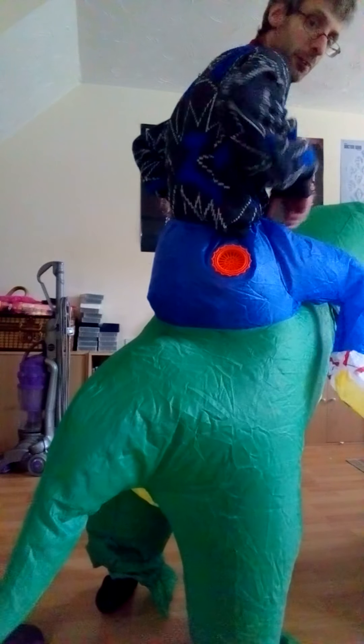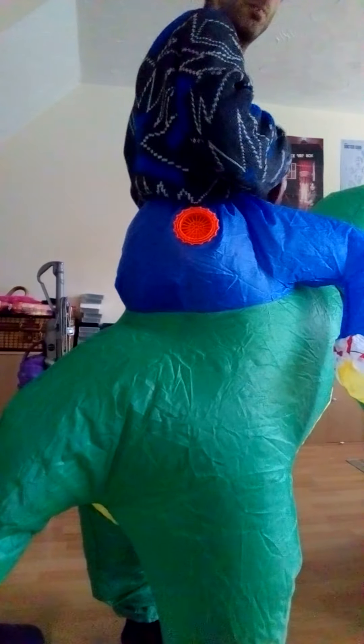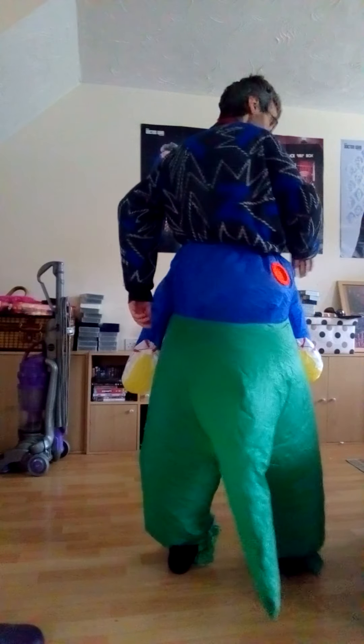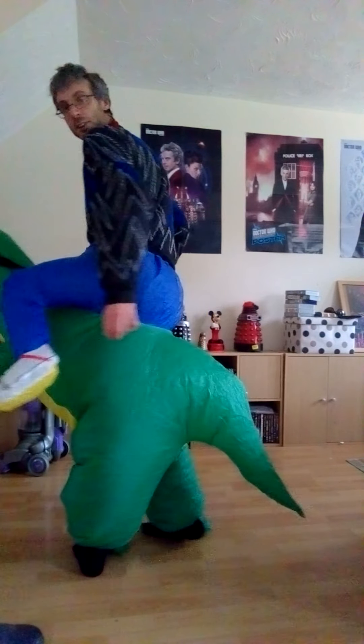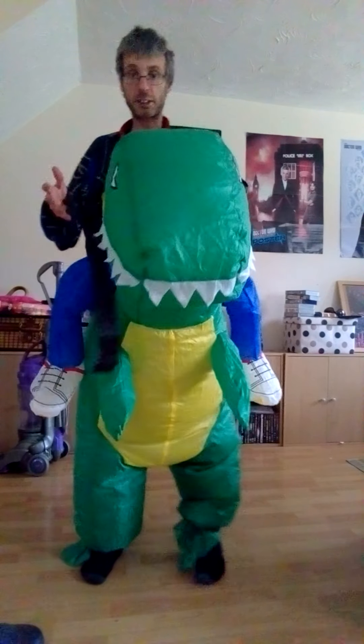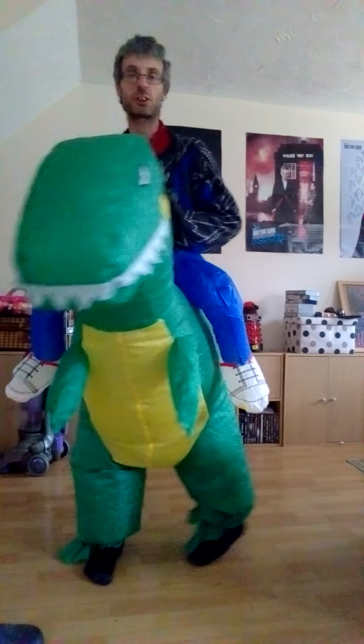You've got these fake legs as well. Got a nice tail there too. You just want to tuck it in. This is quite comfortable actually.